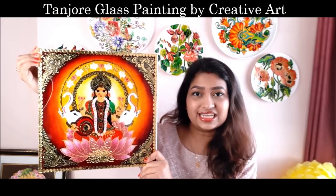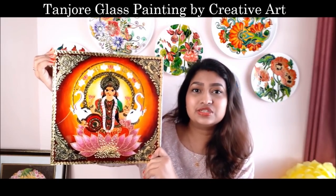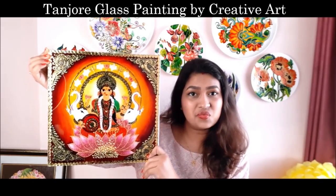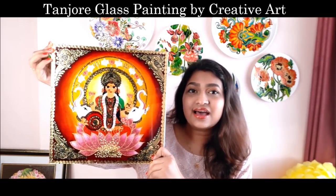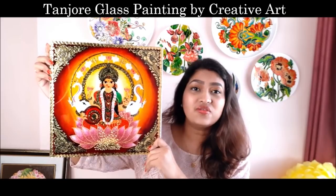Hi, my lovely friends, welcome to my channel Creative Art. I am Nilima, and in today's video we are going to make this beautiful Tanjore glass painting, which is a fusion art. Fusion art is basically combining two to three different art forms into one to make this kind of beautiful painting. In this video, we are going to mix up Tanjore painting with glass painting to get a beautiful Tanjore glass painting like this. It has that beautiful effect of gold, as you can see we have placed gold foil.